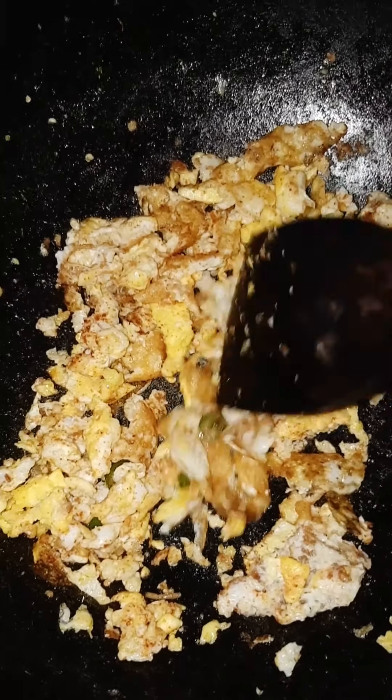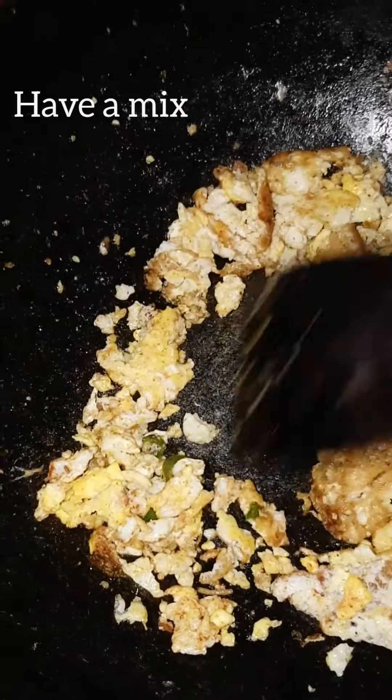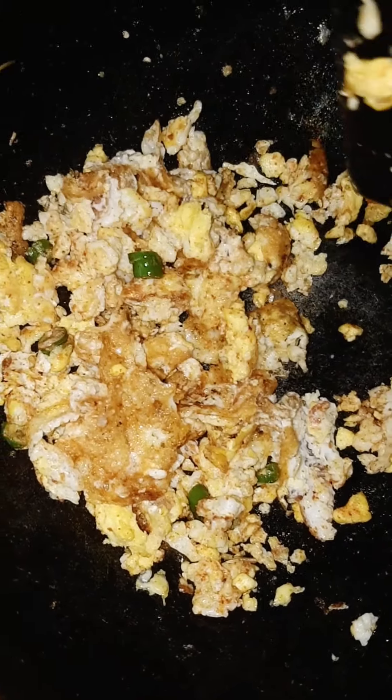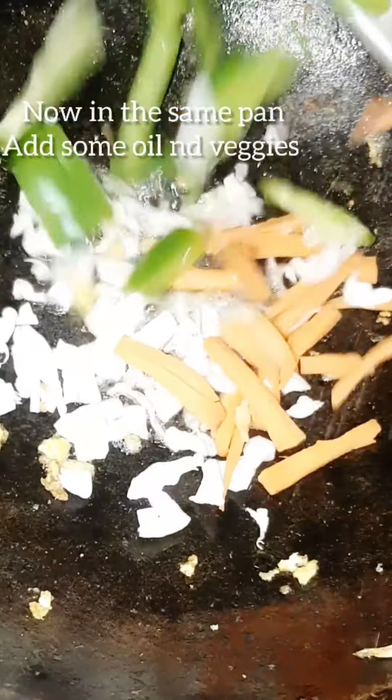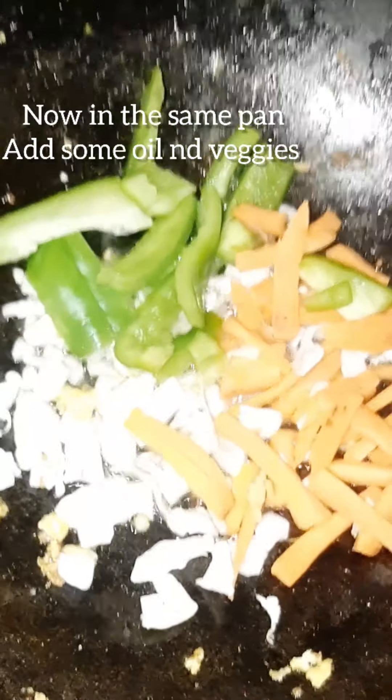Let's boil it. Just wait to add pieces to it. You can leave it like this. Put it in a plate — I will transfer it to the plate. Now add a little oil, add cabbage, carrot, and capsicum.